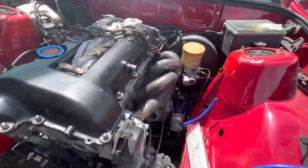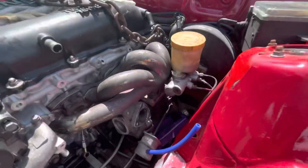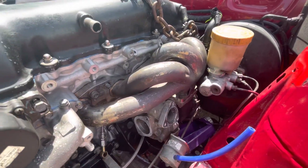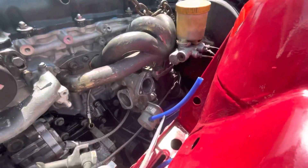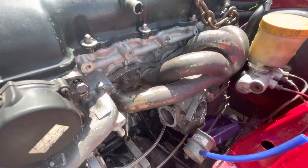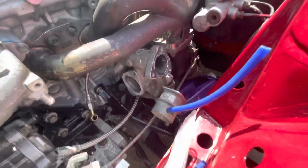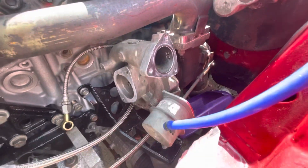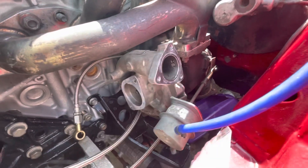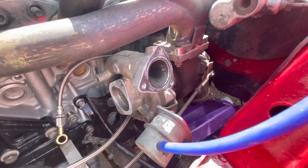Another update — the motor is in. That's the equal-length manifold, or equal-length-ish anyway. And that's the new turbo — it's the HKS GTRS, the GT2871R with a 0.64 turbine housing.